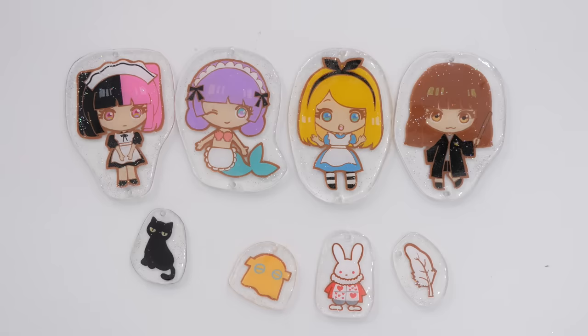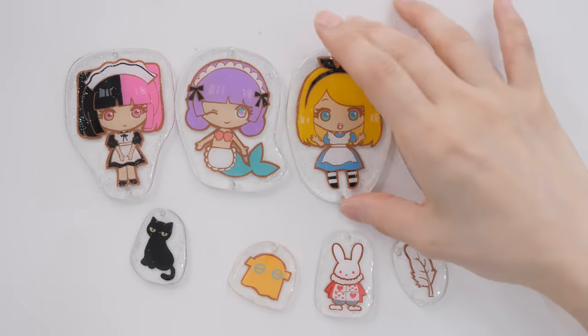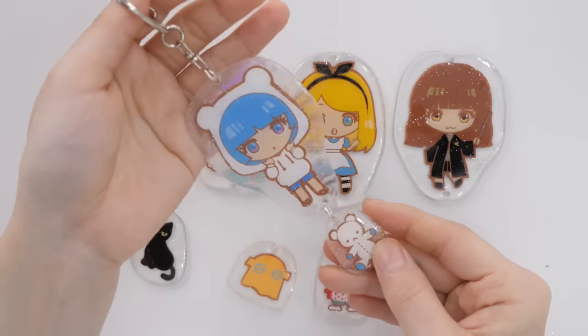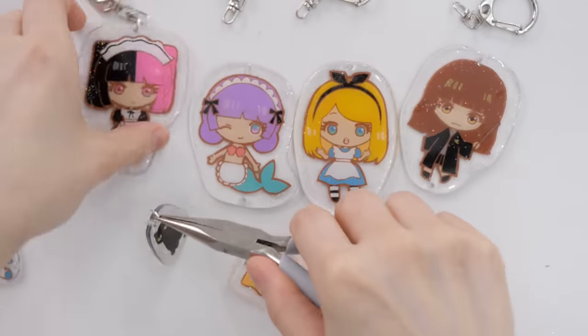Now it's all glossy and shiny — look at how pretty it is! Now I'm going to connect them all together. This part is not hard but it's a little bit tedious and time consuming.